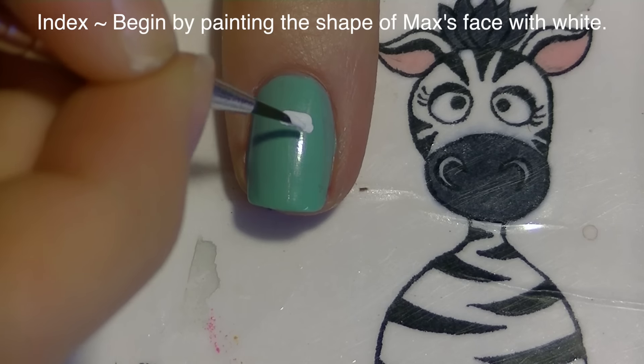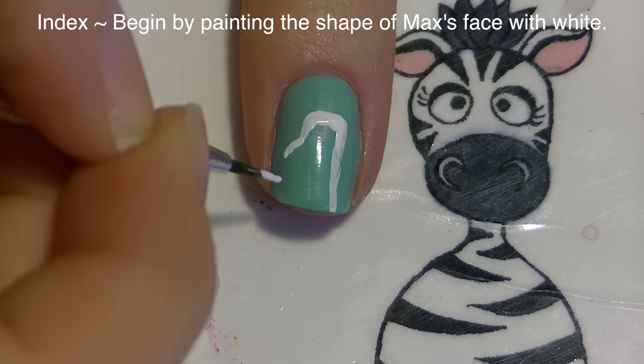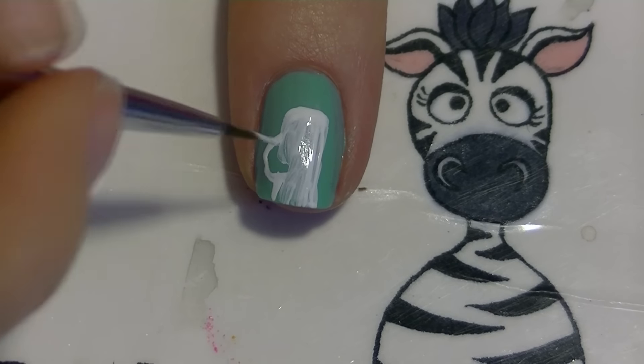Begin by painting all of your nails a light teal blue color. On my index nail I'm going to be painting Max, so I'm going to start with white paint and paint pretty much the shape of his face - not his ears right now, just his neck a little bit, his forehead, and his snout area.